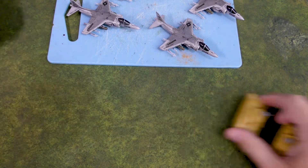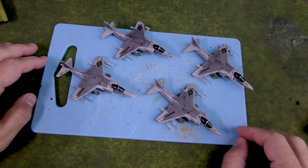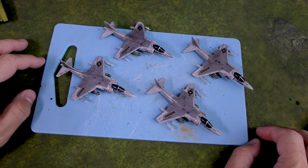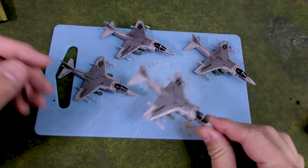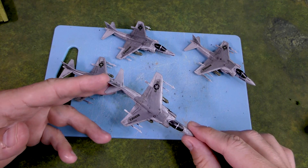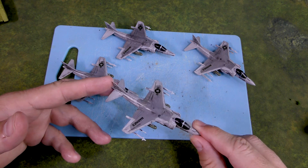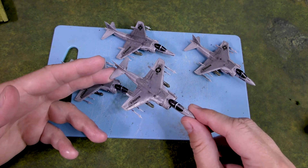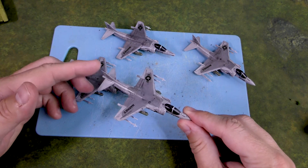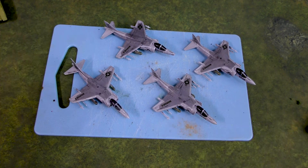I've also been working on some Team Yankee for my Marines. This is a flight of four Harrier jump jets. I like the gray versus the camouflaged version — I just think it's cleaner. These guys are in progress; the bottoms aren't done, I haven't done the sidewinders or finished the bombs or anything like that. It still needs a flat coat and some work, but they're getting to a close-to-playable state in Team Yankee.